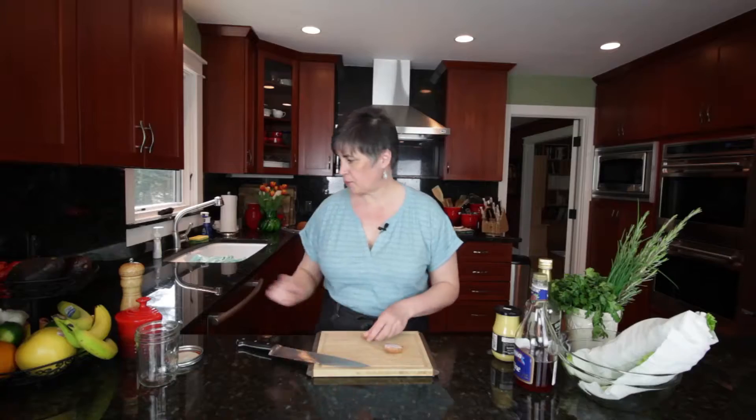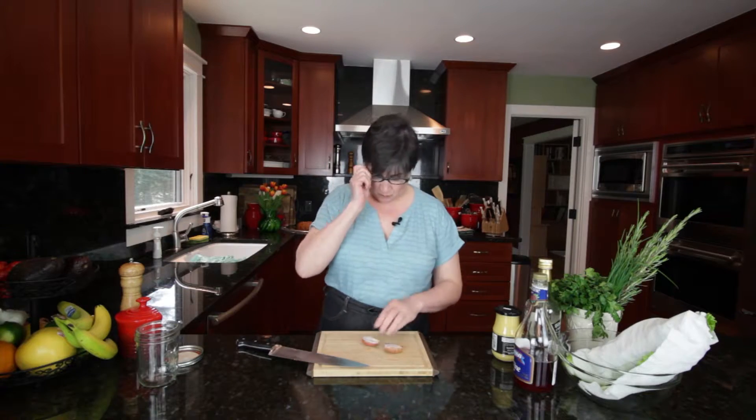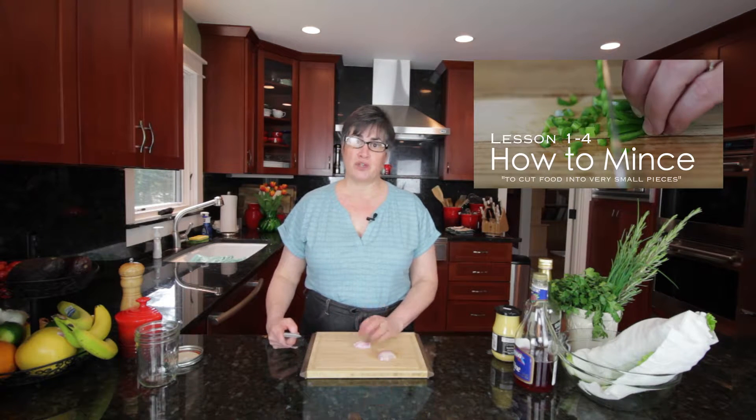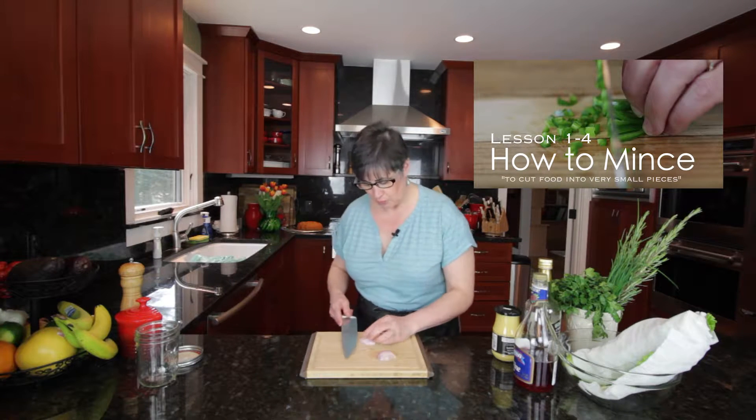So let's get started. For those of you who are joining us for the first time, make sure you check back to lesson one where we teach you how to mince shallots. So that's what we're going to do right now — mince some shallots.